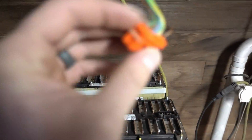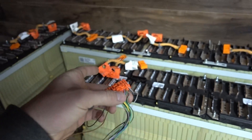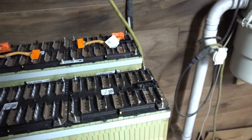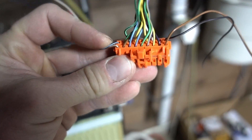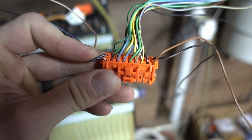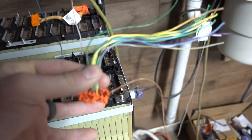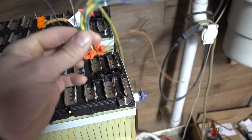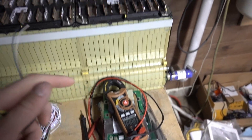On the balance lead side of things, these are the connectors — I've only tested one so far but I assume they're all gonna be like this. These two end wires on each side, I'm pretty sure, are for temperature monitoring of these batteries, because just the center ones are your balance leads for your battery. That's what I figured out so far.